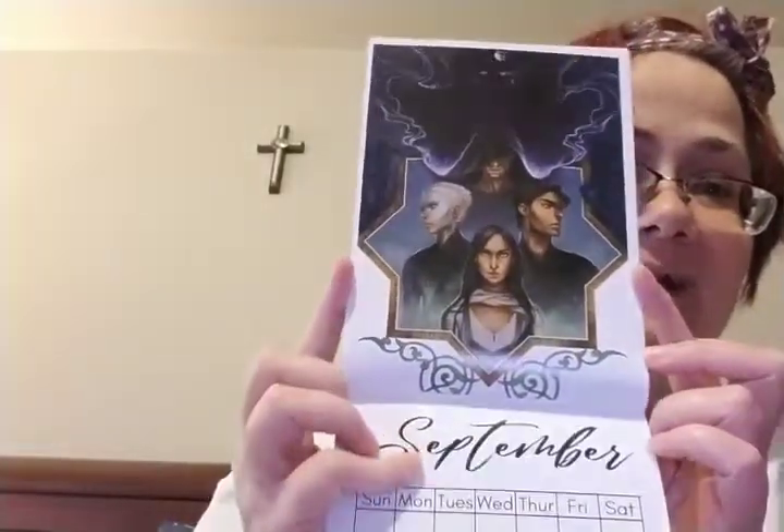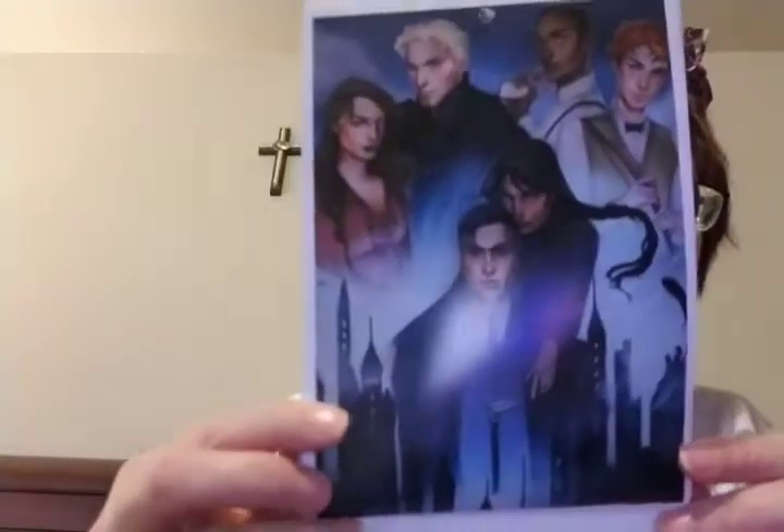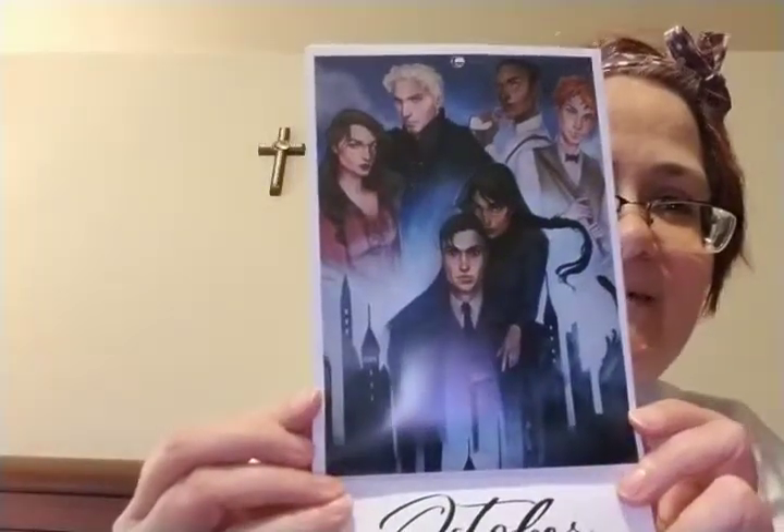Ooh, August — which is my birthday! Look at this. Oh my gosh. Oh — Six of Crows! I think that's what that's supposed to be, right? Six of Crows. Yep, that's definitely Six of Crows. That is neat.